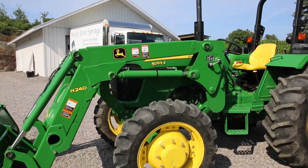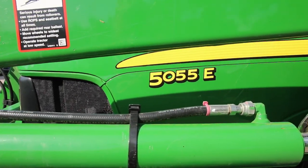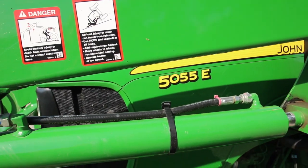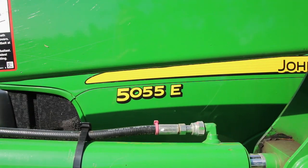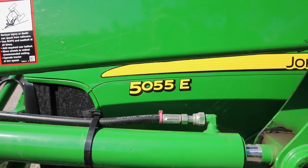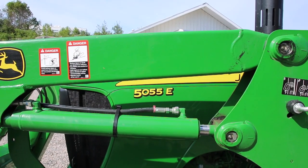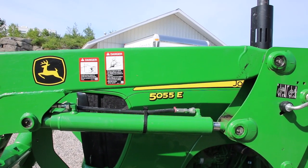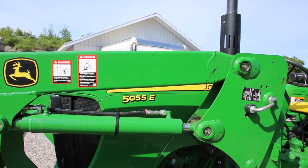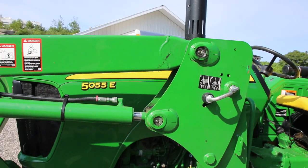This is my 5055E John Deere tractor and this is an honest review. Nobody's paying me to do this review so I'll be as honest as possible. Do I like it? Yes I do. I bought it brand new about three years ago and I think it's a 2013 because I think it sat like two years in the parking lot, but I did get a discount because of that.